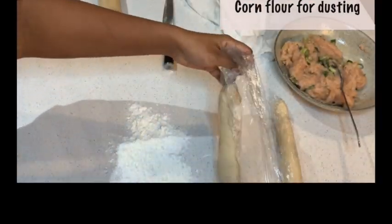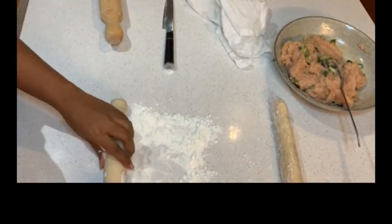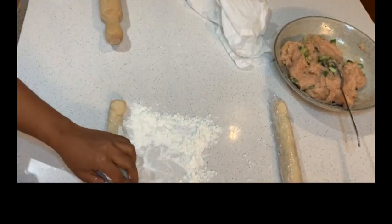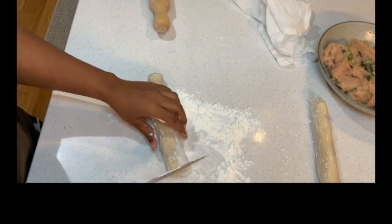Dusting corn flour onto the surface, cut the dough into 12 to 13 equal size pieces. Once cut, cover it with a damp cloth until further use.